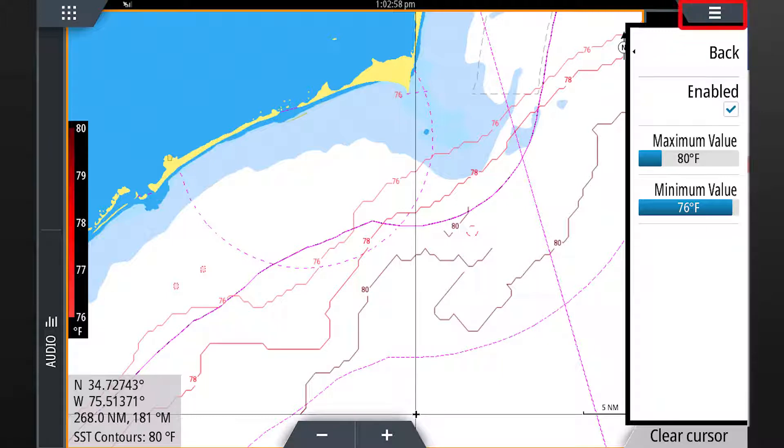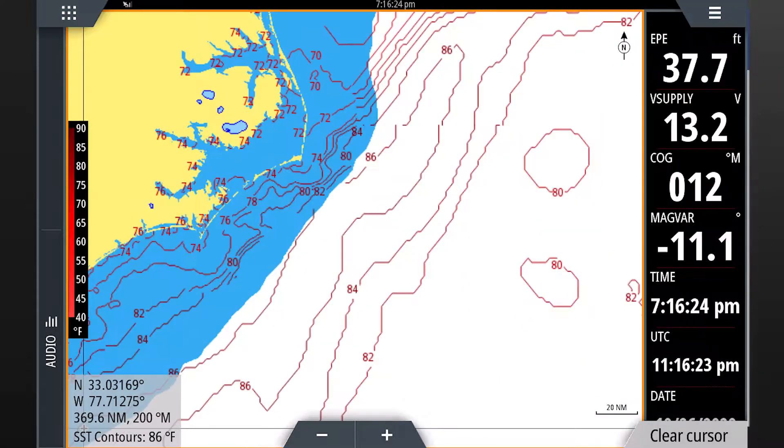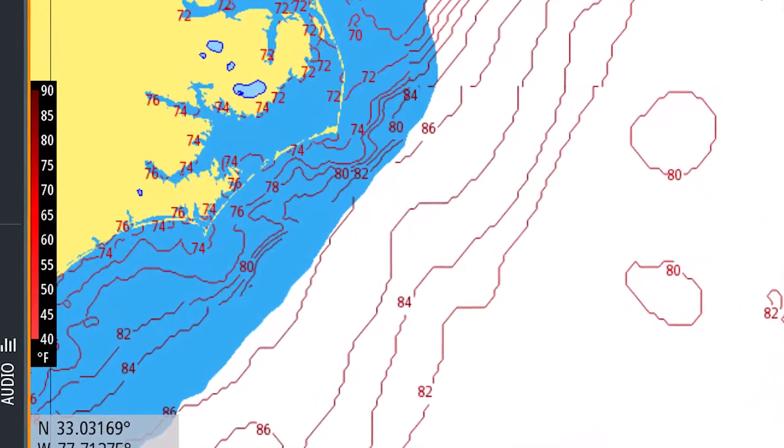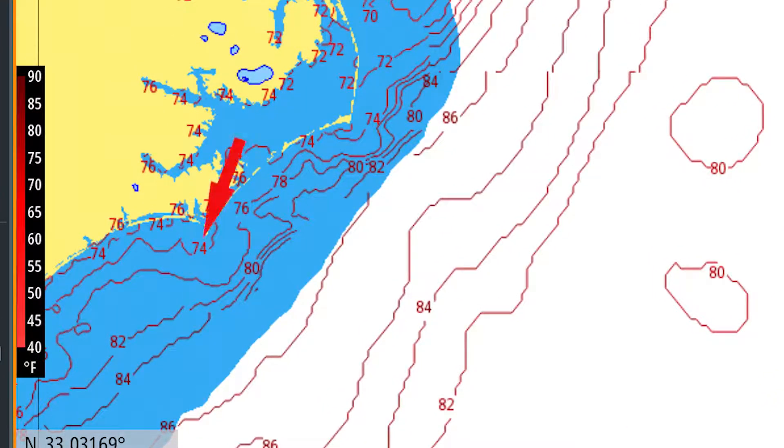Press menu to view the contours on the full screen. The red contour lines shown represent the sea surface temperatures in areas across the screen. These contour lines show noticeable breaks where the water temperature is changing from cool to warm, attracting bait fish. Use these contours to help locate your target species based on their preferred temperature range. The number shown on the contour line is the temperature along that line. A new line represents where the temperature has changed by two degrees or more.